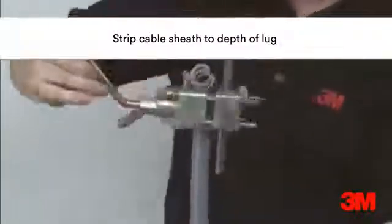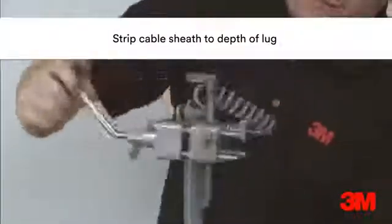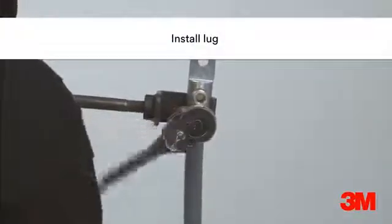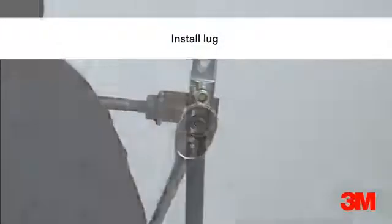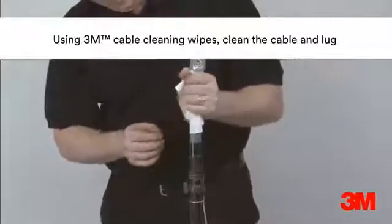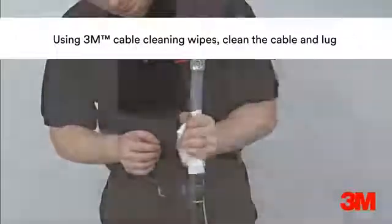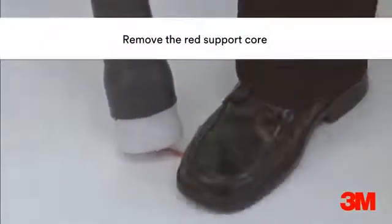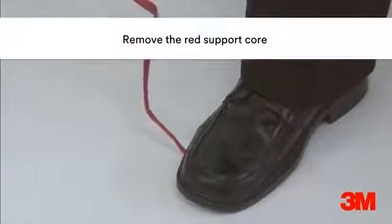The cable sheath is stripped and the lug installed. 3M cable cleaning wipes are then used to remove dirt and grease from the cable and connector. The red support core is then removed by standing on the protruding red core to ensure a safe removal.